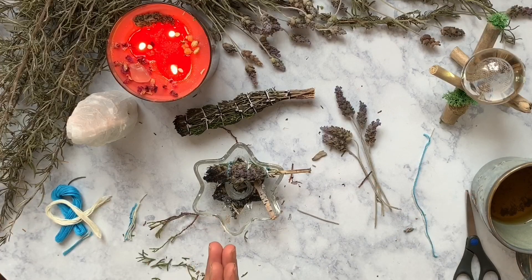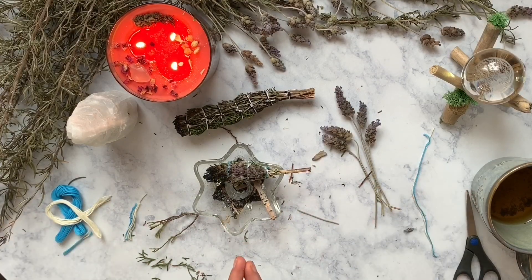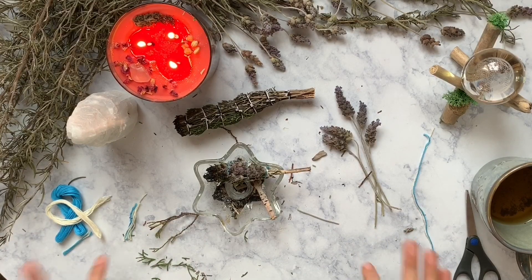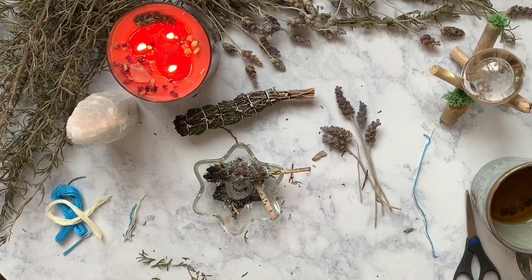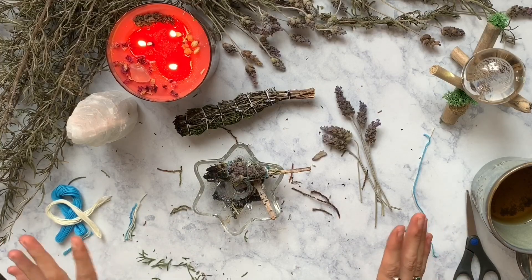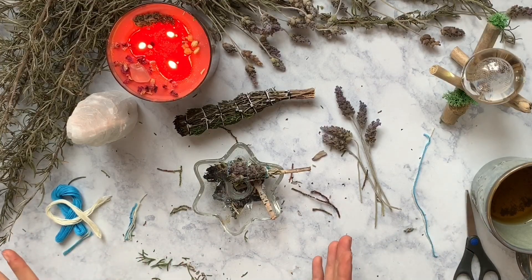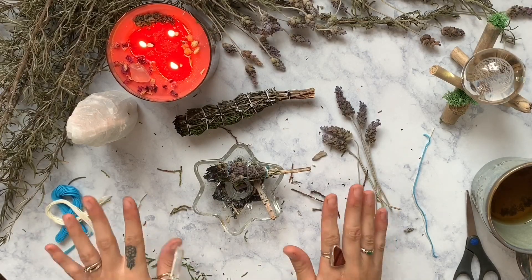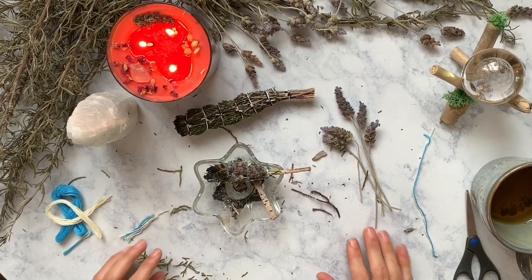Well, that is all I have for you guys. I hope you enjoyed this little witchy craft art video. Next week I will have another unboxing video for you guys, so if you're new here stay tuned for that. Definitely subscribe if you aren't subscribed already. Go ahead and like this video — it really does help my channel and it's the easiest way to support me without spending any money. Alright you guys, as always: be kind to each other, do what you will, but harm none. Goodbye!